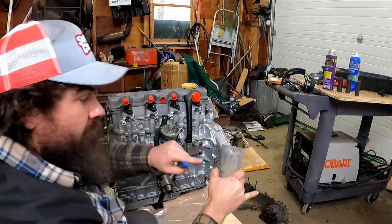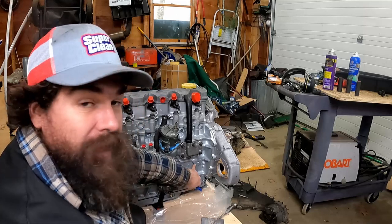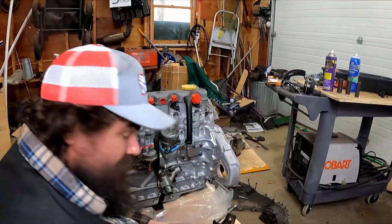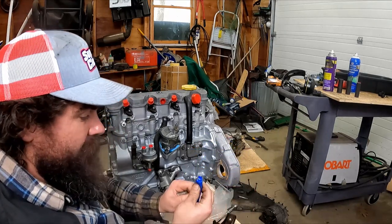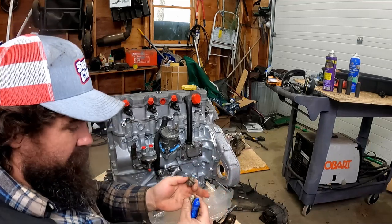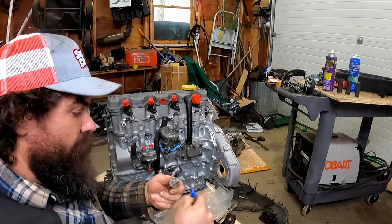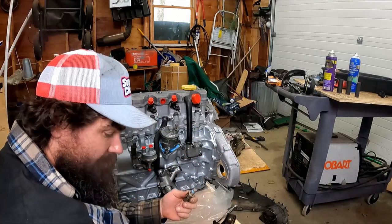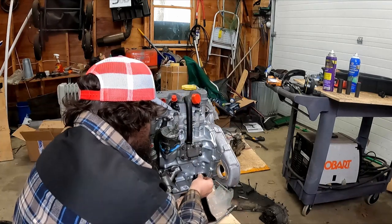I know it mounts here, but just in case — there's a good witness mark of an oval right there, and there's an oval boss on the side of the motor. I really like this thread locker that's the gel type — it looks like a lip balm container but it just goes on cleaner. Also, why does Permatex and every other brand have a different color for each type of thread locker and the colors don't match between brands? That's an annoyance for me.